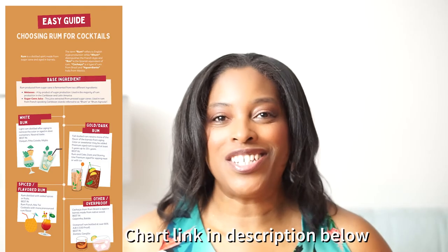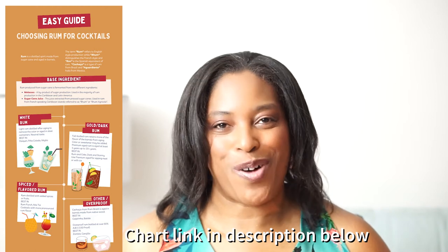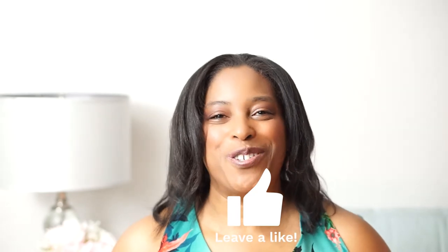A link to this easy chart will be posted in the description box for your use. If you're enjoying the content so far, make sure to hit the like button for the YouTube algorithm.